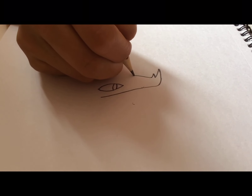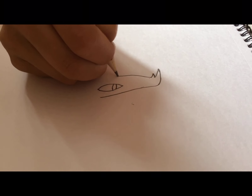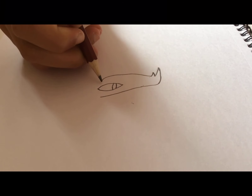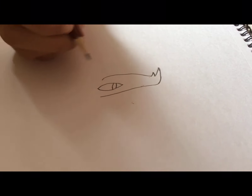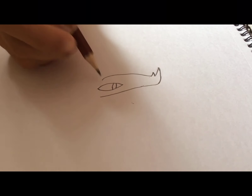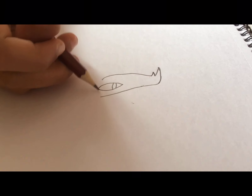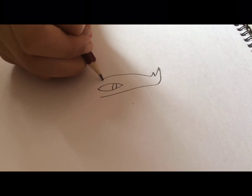From over here we're going to go down and make a small curve — not too much of a curve. We're going to try to make it pretty long so it touches close to the end of the eye.